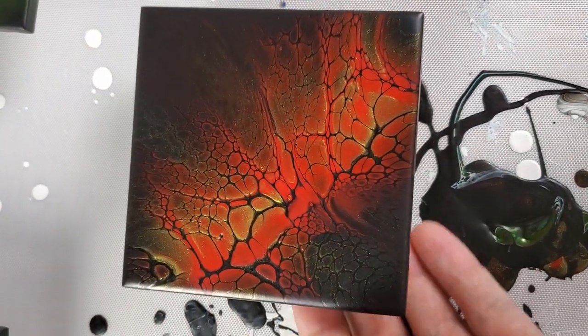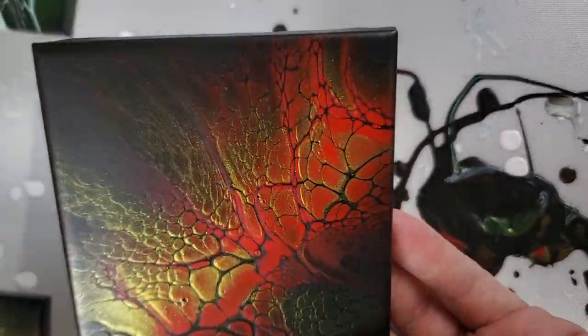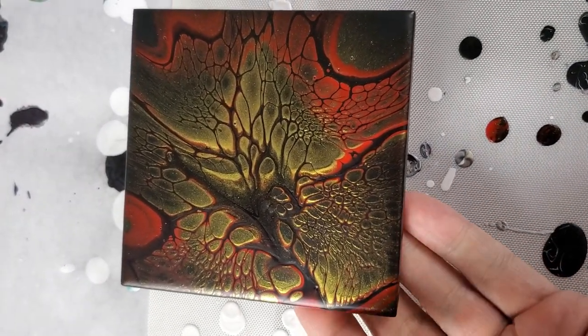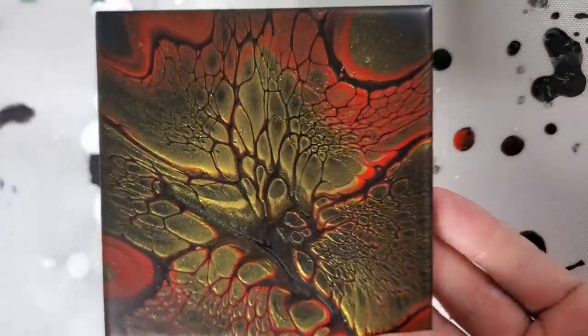Hopefully you enjoyed the video. If you did, give it a thumbs up, please subscribe — I'd appreciate it. Thank you for watching. And as you can tell in the light, the gold really pops when the light hits it. I'm sure it'll look great once it's resin or epoxy. Anyway, thanks for watching — take care!